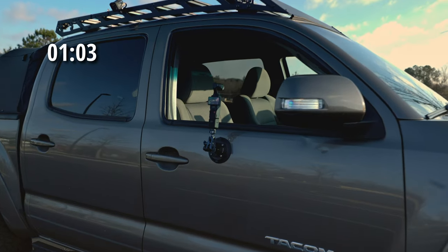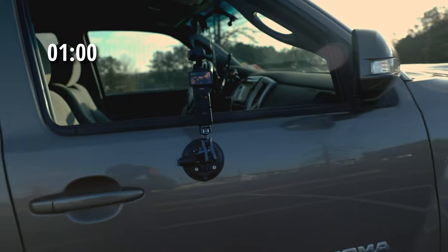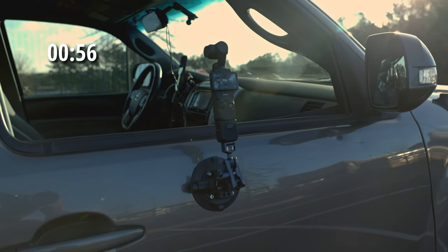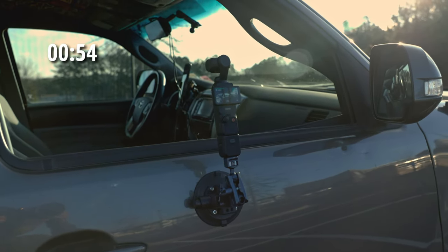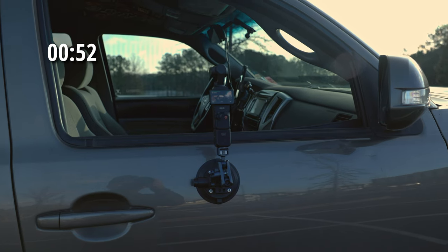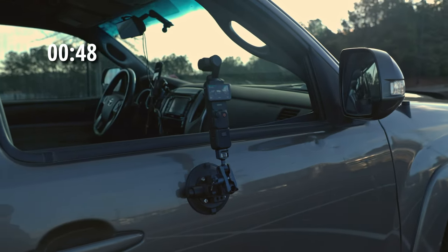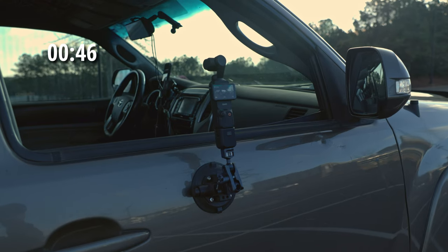For the second shot, this would go on to the side. I have the window down to help with the reflections and you would just shoot straight through. What I would do is go ahead and hook your DJI Osmo Pocket 3 to the app so you can control the record settings as you go.